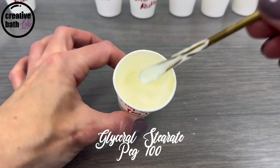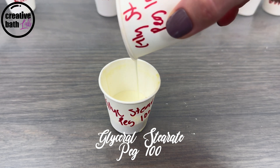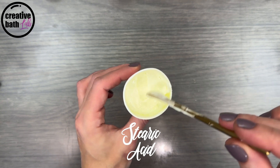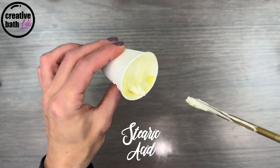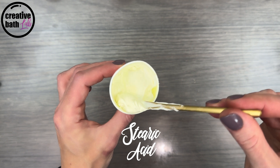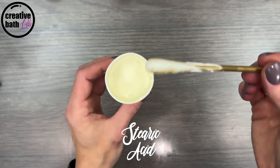Glycerol Stearate PEG 100 creates a thin emulsion that can easily be poured. Glycerol Stearic Acid was really weird — it didn't emulsify well, as the emulsion separated. You can clearly see the really thick oil on top and the thin liquid on bottom. I wouldn't use it as a primary emulsifier. It didn't thicken well either; once the emulsion was stirred, it was fluid like water.